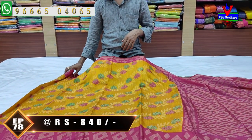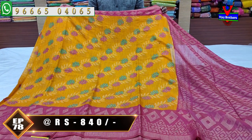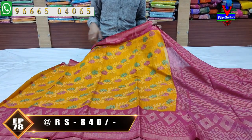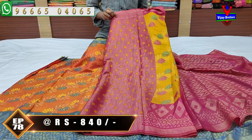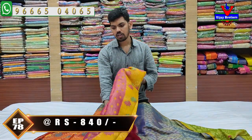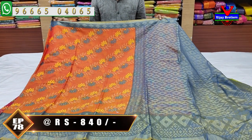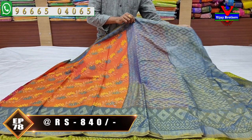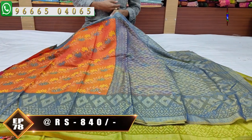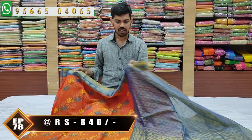Next — yellow and pink color combination. The second color is pink color combination with a brocade blouse design. Cost is only ₹840. Next sari is orange and blue color combination — very good. The sari is orange color combination, border is blue color combination, second border is also blue color combination. Cost is only ₹840.